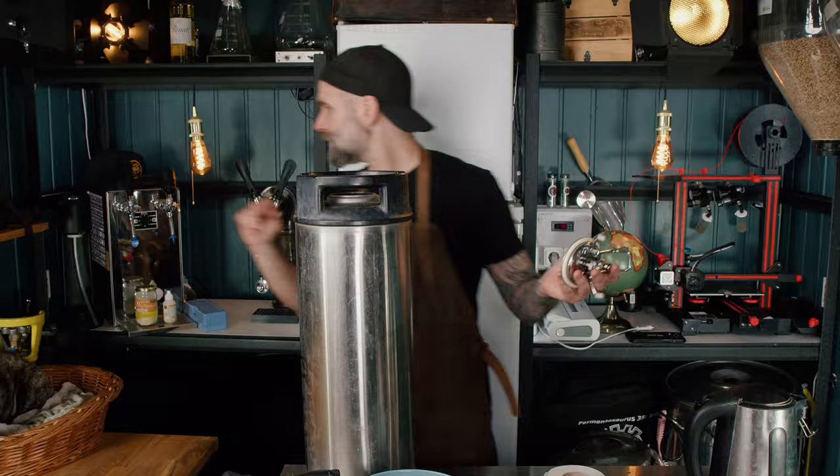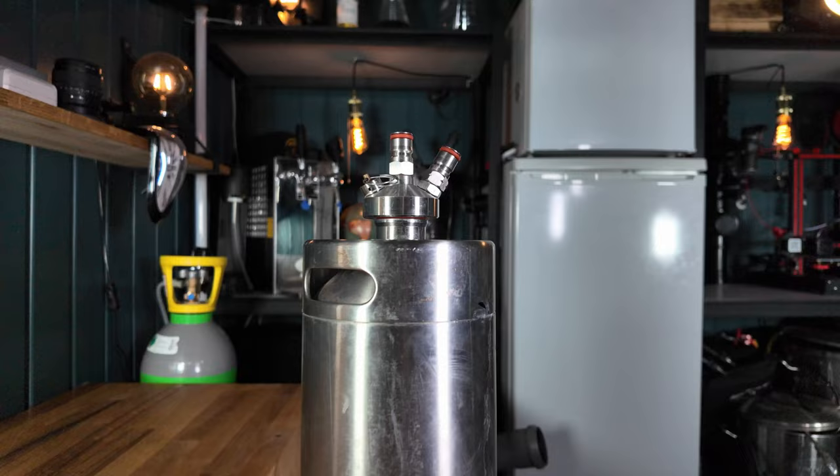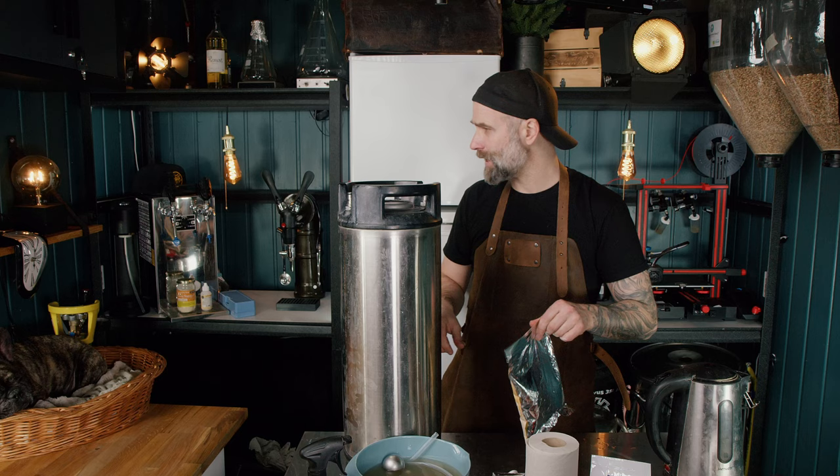This lid doesn't just add a third post to the keg — it also means I can take it off, just like with my keg mentor which I love, and also the other mini keg. Clean and sanitized keg, ready to go.